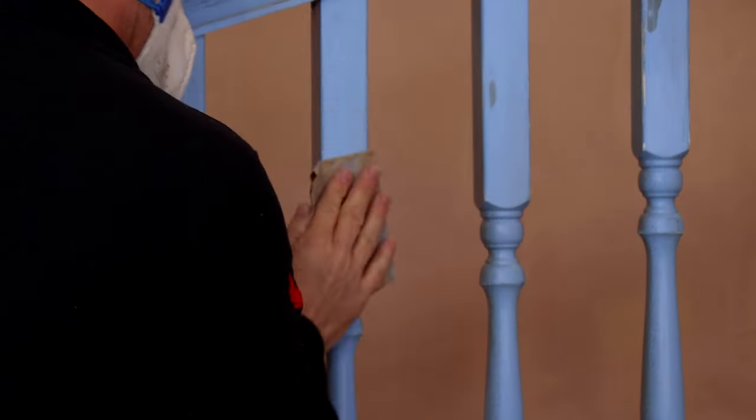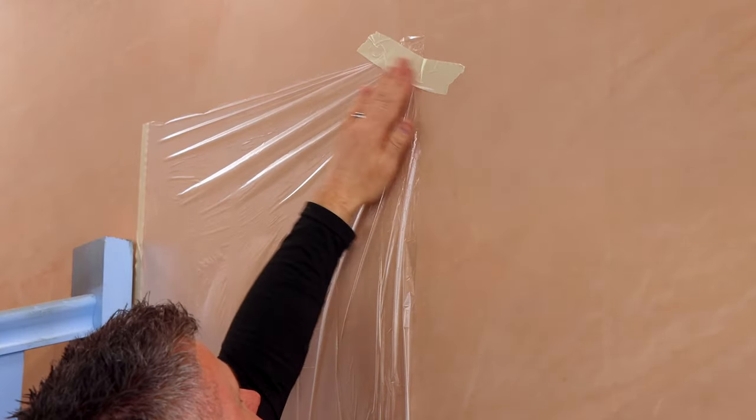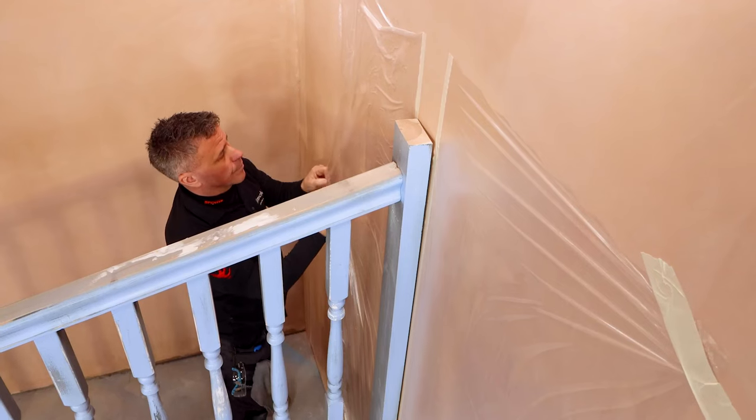First, sand down all the surfaces the best you can. If you're using a paint sprayer, you will need to mask up around the areas that you don't want any paint going on.